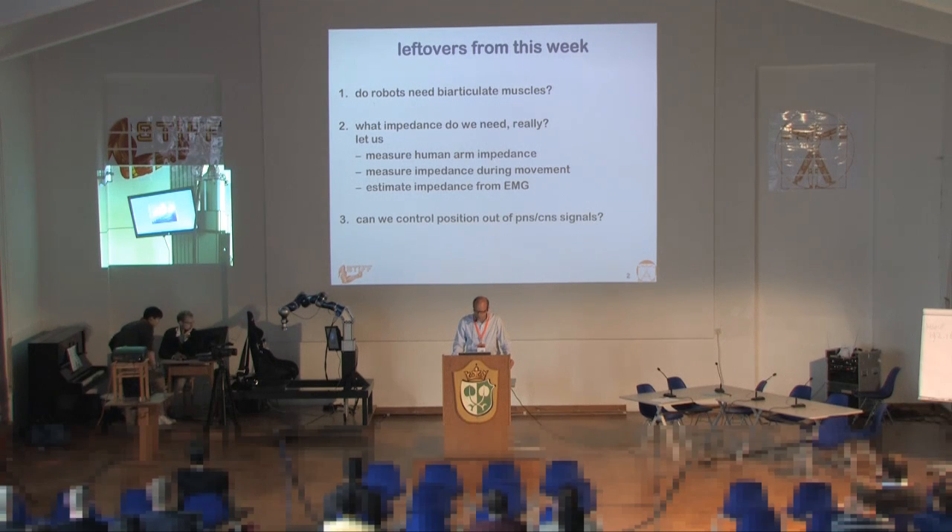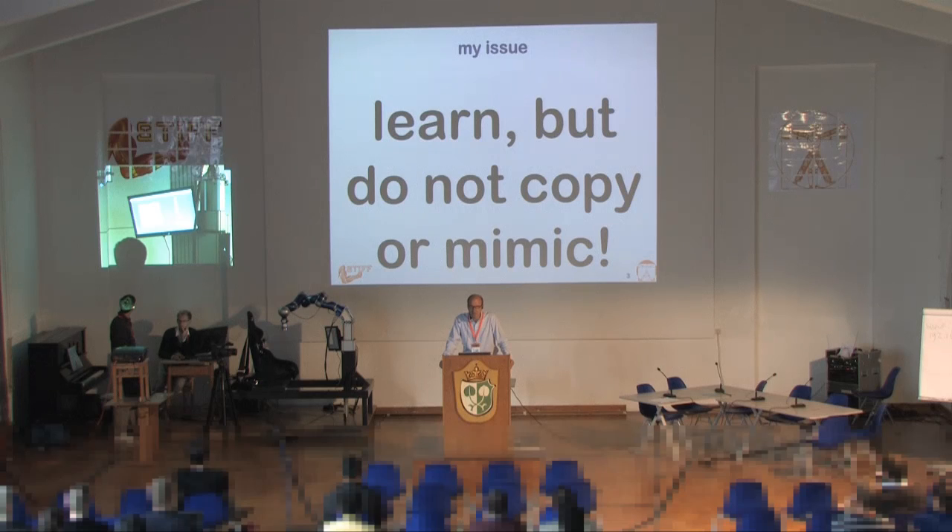There was somebody who said that controlling position out of EMG, out of peripheral nervous system signals, is not really a possibility. I would like to talk about that as well. And you should remember from the beginning that we should always try to learn from biology, but not copy or mimic — rather, understand which are the concepts and how we can use or ignore these concepts in technical systems.